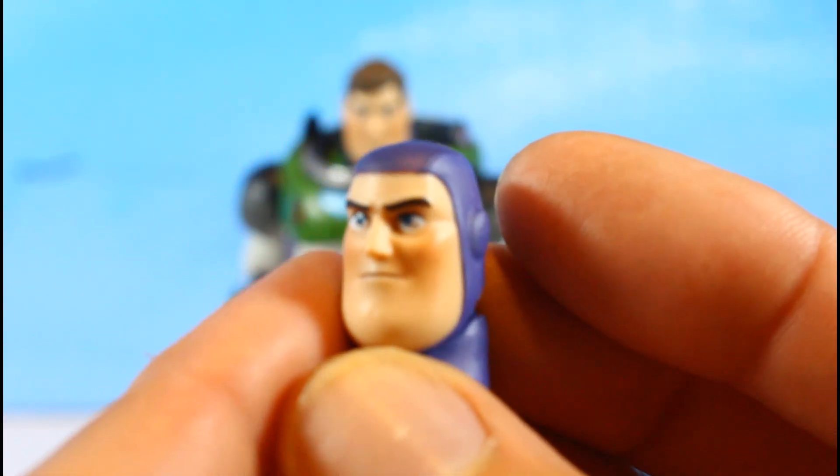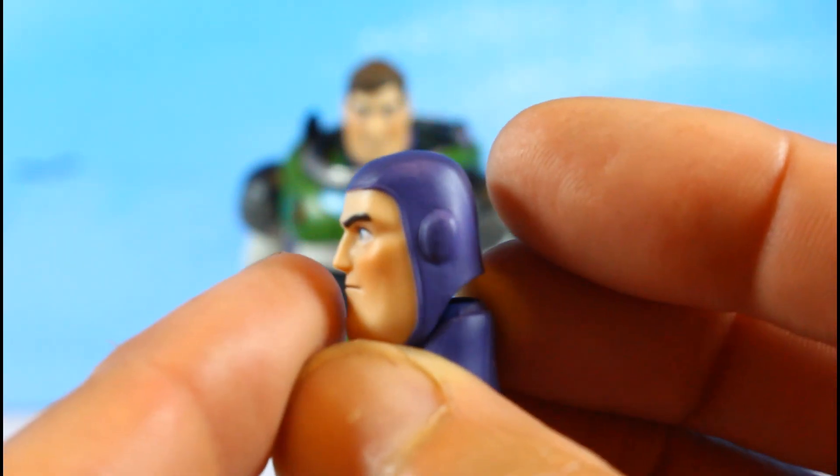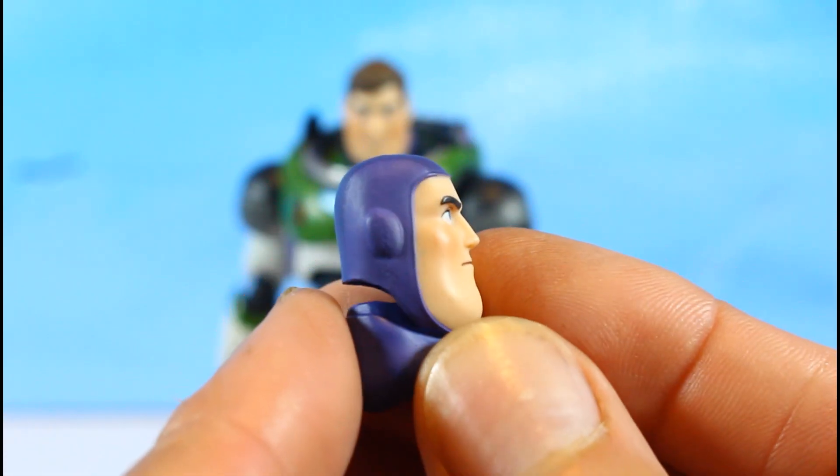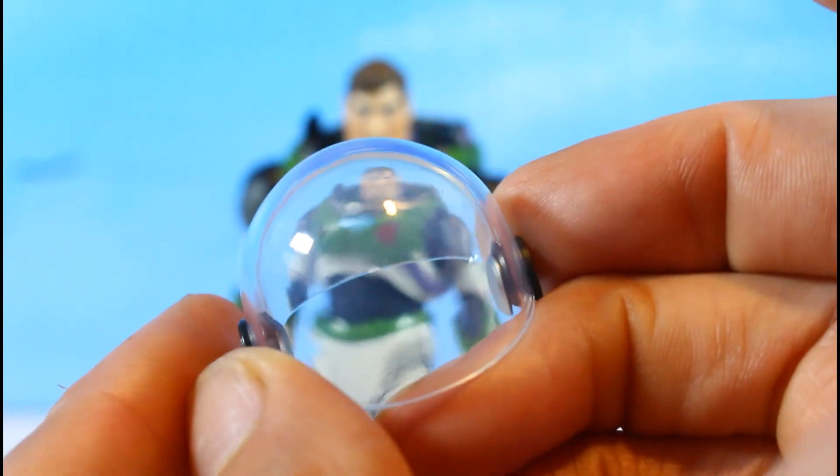Looking real nice — beautiful! He comes with a second head sculpt and also his dome. The dome is a clear helmet piece that goes over the head.